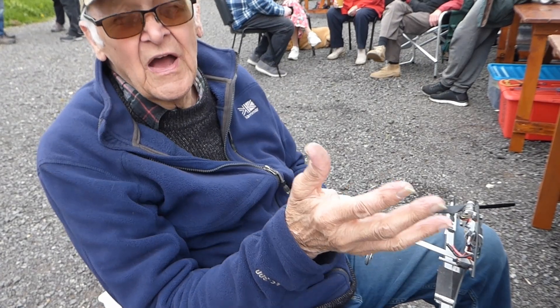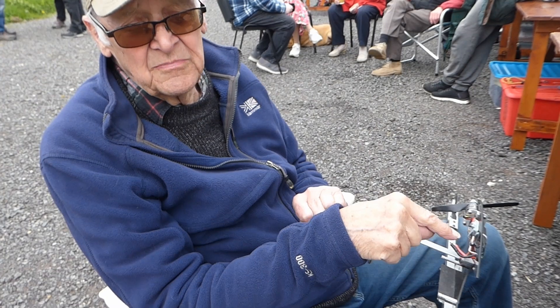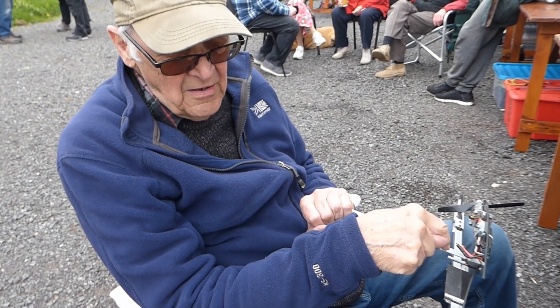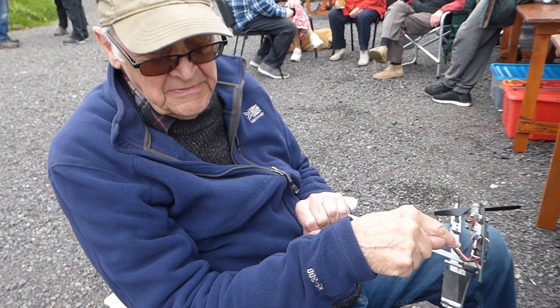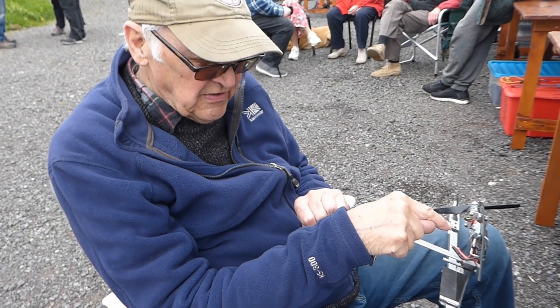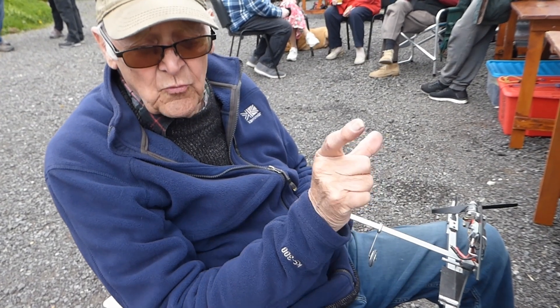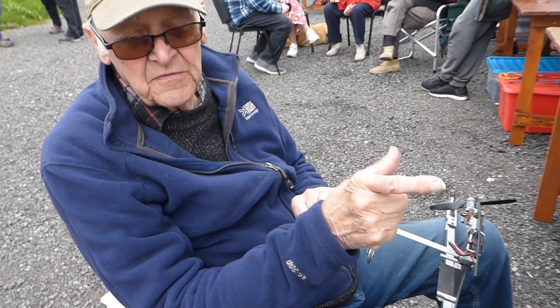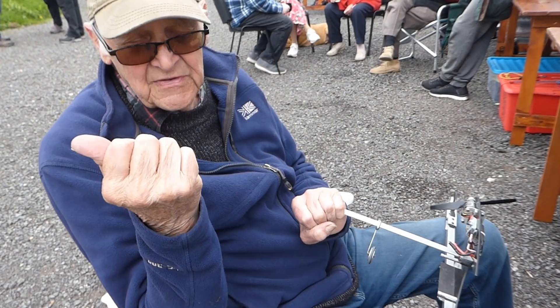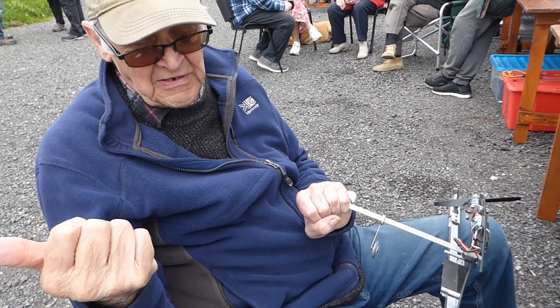It will then run at maximum voltage for the time I have set, by a series of presses on the push button. On this particular one that is 40 seconds, meaning I've got 40 seconds of it running at maximum speed — which is enough for me to get the number of laps for the computer to give me the average speed over eight laps.